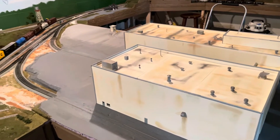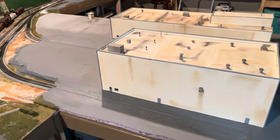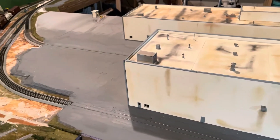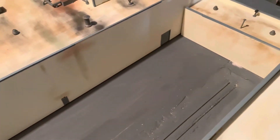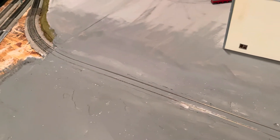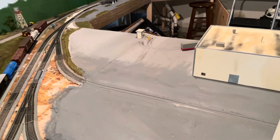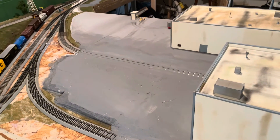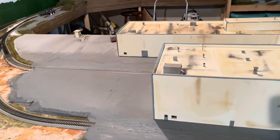The spackle is dry and the initial coat of gray paint is down. I used a couple of different colors because all pavement is not the same in real life. I've got the flanges cut out as well and have been rolling some boxcars through here just testing. The paint's a little wet so you can see some shine, and there are some white patches showing through — that just happens when you paint this stuff. I'm going to come back with a darker gray or black to simulate some cracks and patches in the pavement. Still lots to do, but I think for this video I'm going to wrap it up here.